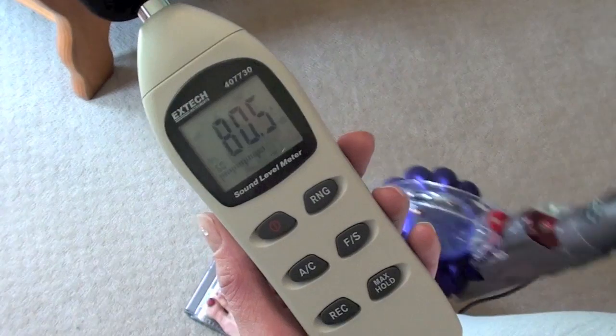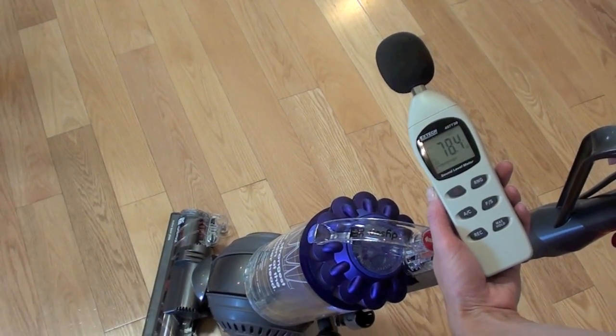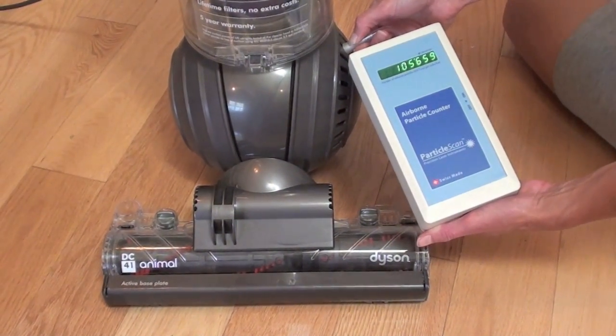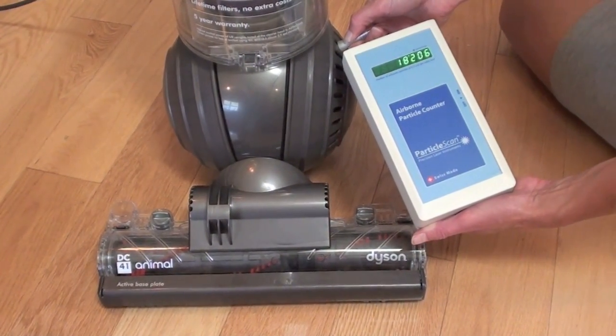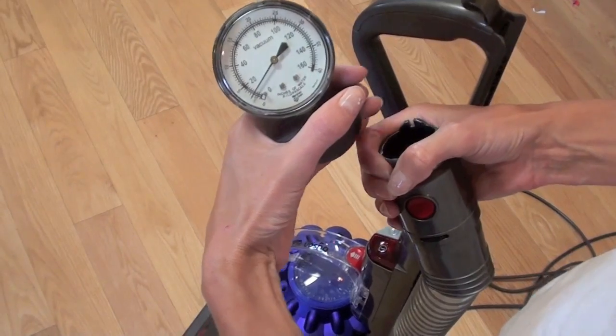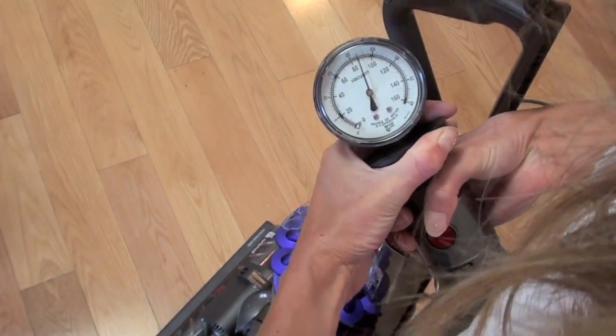An average vacuum has a decibel rating of 80; this vacuum is slightly quieter than that. It has the best possible air filtration system — no particles larger than 0.3 microns escape from the exhaust. The suction power is higher than average at over 90 inches of water lift.